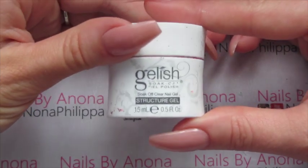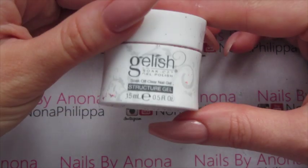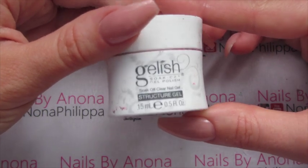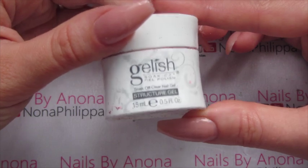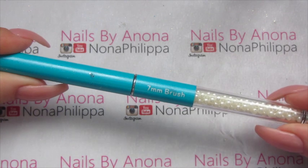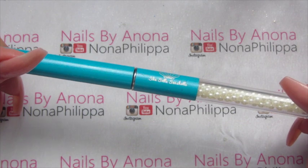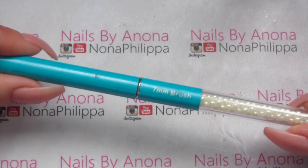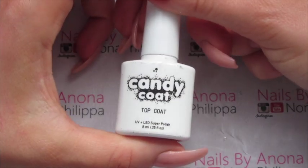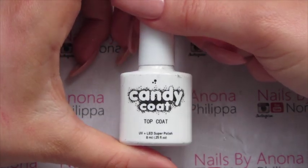To create the 3D effect I've got Gelish Structure Gel, which is a soak-off gel. Any kind of builder gel works, but if you're working with soak-off products you really need a soak-off builder gel as well. For all the detailing, the outline and the 3D work, I'm going to be using this She Sells Seashells 7mm brush, which is by far my favourite at the moment. For top coat I'm just going to be using the Candy Coat top coat — this is the normal top coat that will have a tacky layer.